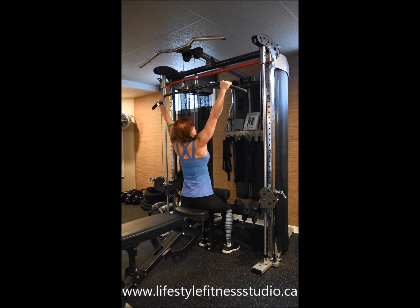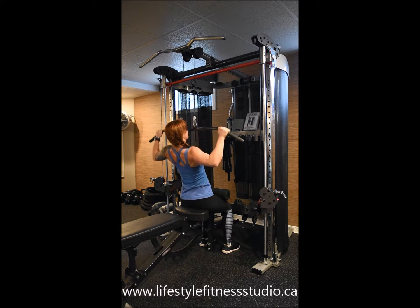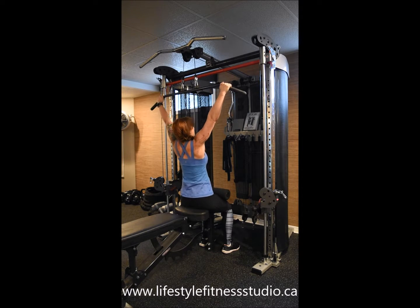To begin your reps, you're going to pull the bar down to your upper chest, flaring your elbows back and down, dropping your elbows down as low as you can. Here at the bottom of each rep, you're going to feel a big squeeze right at the bottom of your shoulder blade, very upper lat.